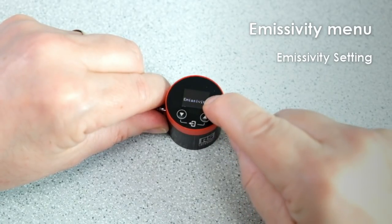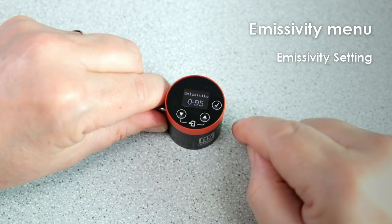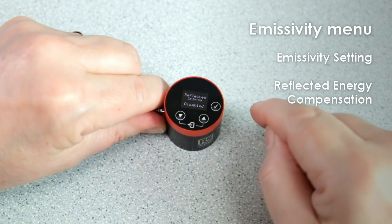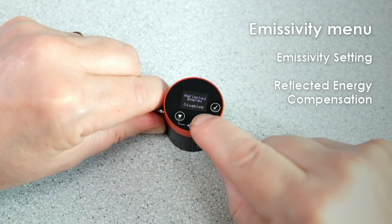The emissivity menu contains options to change the emissivity setting, which can improve the measurement accuracy on some materials. The default setting is 0.95 — that's the emissivity of most non-reflective non-metals or painted surfaces. The emissivity menu also includes settings for reflected energy compensation, which can help if the target object is inside an oven or furnace and the sensor is positioned outside it.